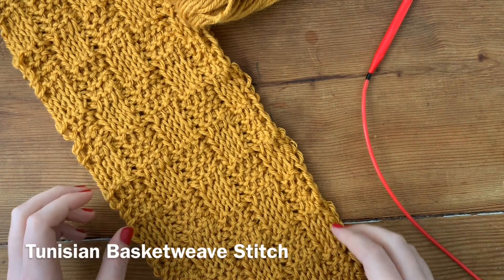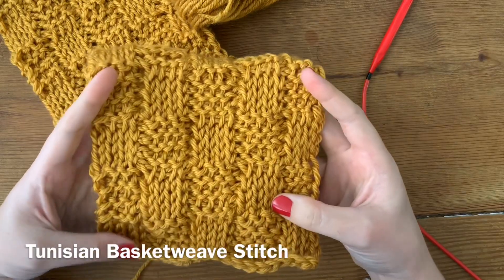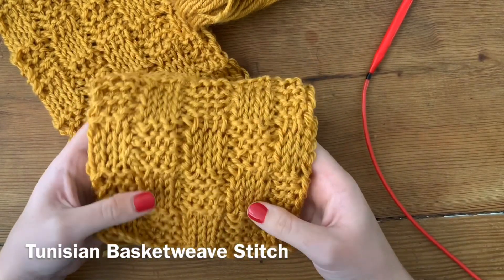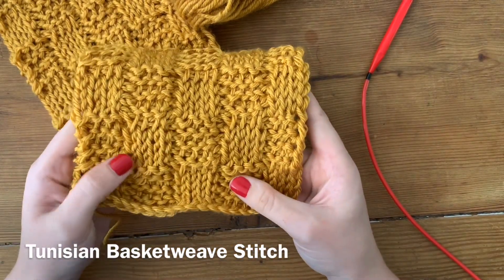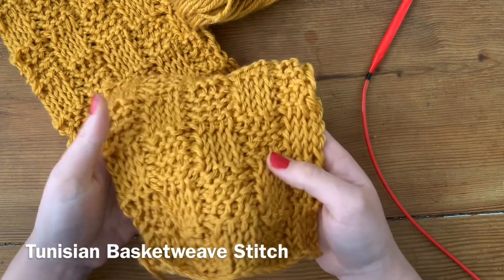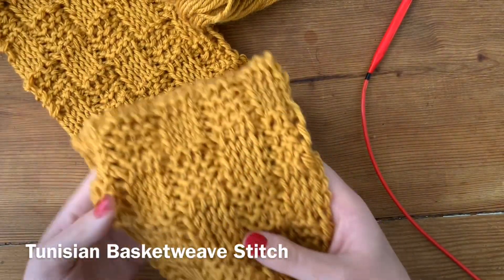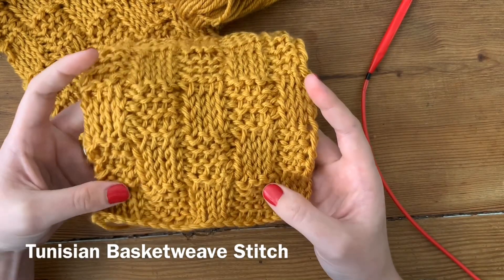Hi everyone and welcome back to Yarnhook Needles. Today I am showing you how to make this Tunisian crochet basket weave stitch. The only two things you need to know how to do are to make the knit stitch in Tunisian and the purl stitch in Tunisian. This is actually a scarf that I'm making up that will be posted on my blog for free as a pattern very soon.